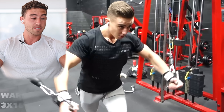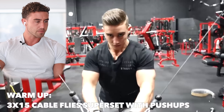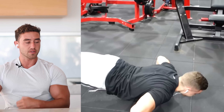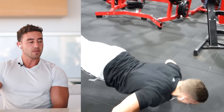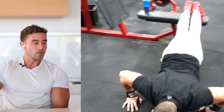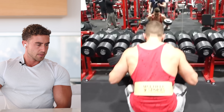Warmup is three sets of 15 — wow, that's an issue. Decline push-ups to accentuate the upper chest, that makes sense. But 60 reps to warm up? That's three by fifteen... oh my god, that's 90 reps as a warm-up.